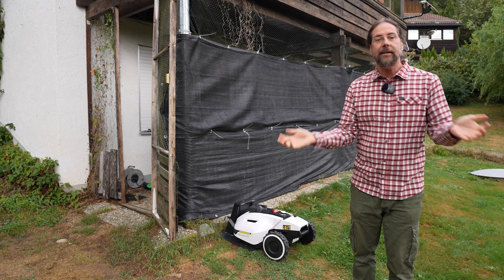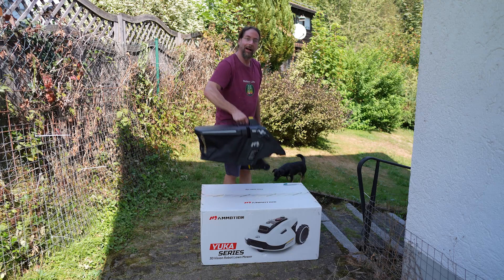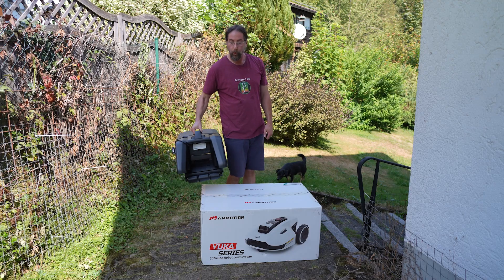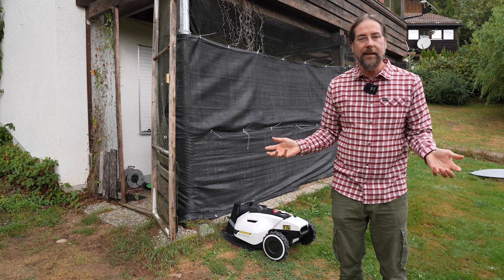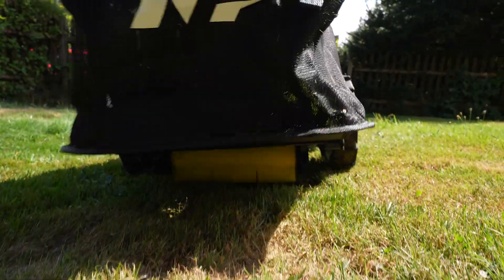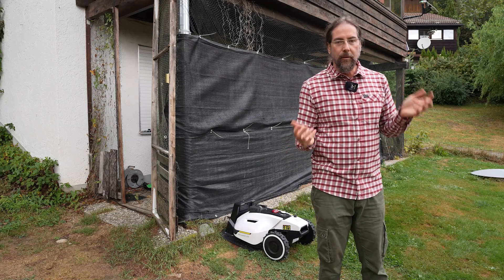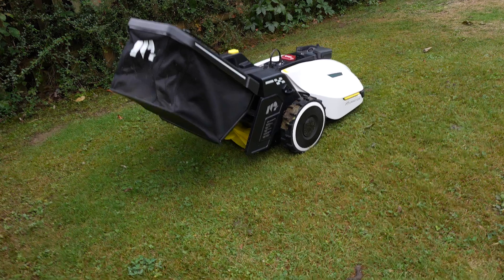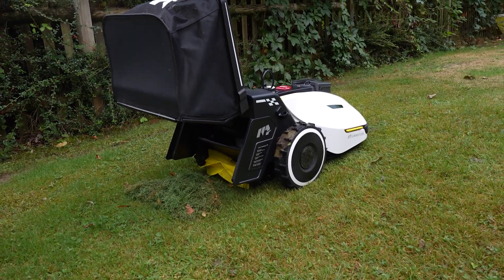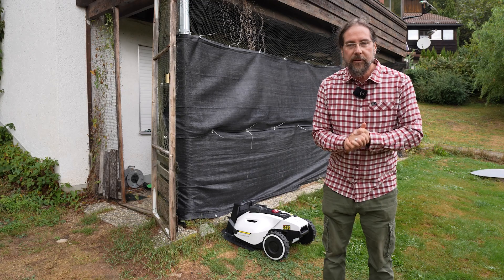The last feature is the sweeping. There's an extra device you attach to the back. If you've cut grass, you can sweep it up; when you have a lot of leaves, you can collect them. You select a deposit spot — since that spot fills up fast, you can select up to a hundred spots. It drives to a deposit spot, empties the basket, and then continues its work.